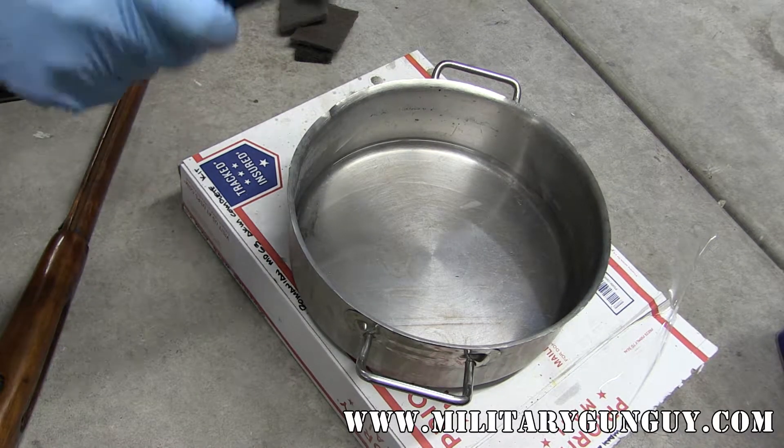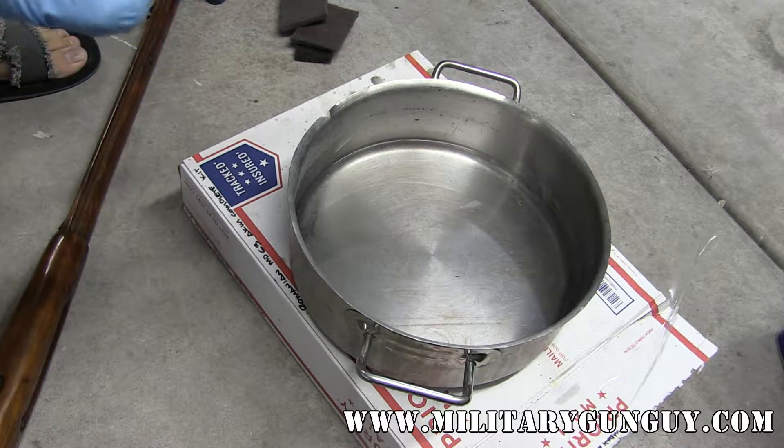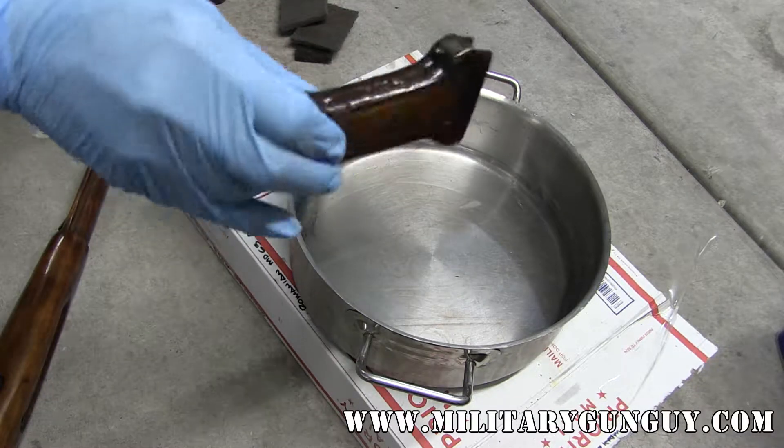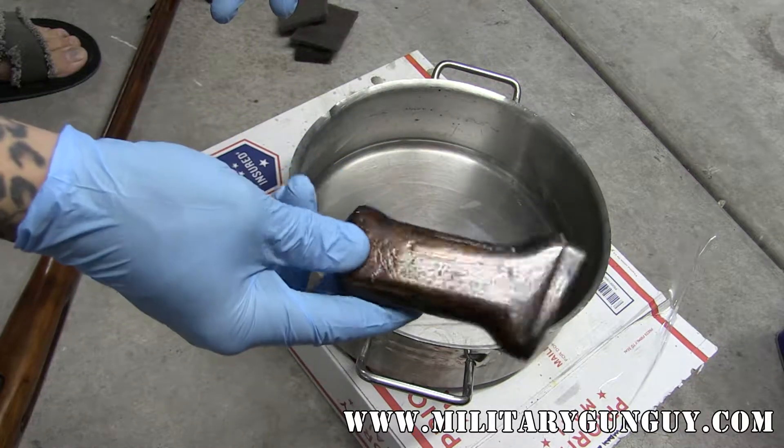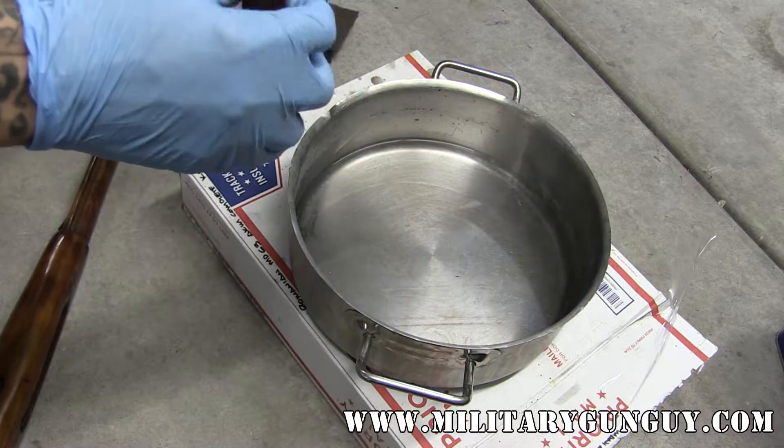Hey everyone, a quick video about removing shellac from Russian rifle parts. As you know, most Russian parts are coated in a nice thick layer of shellac, and most people have asked how to get this stuff off.